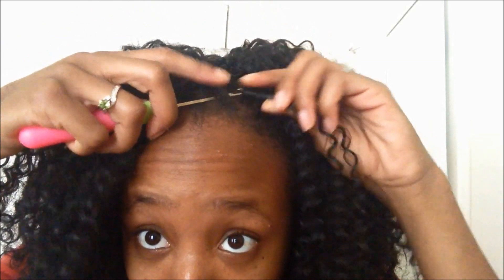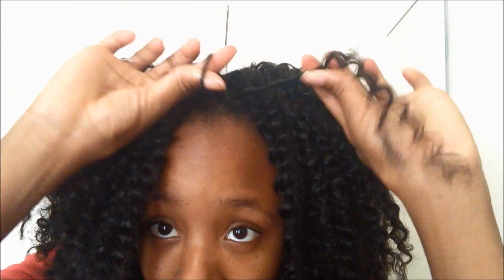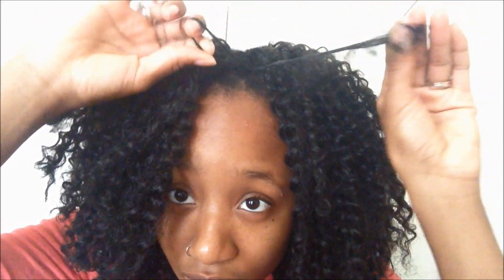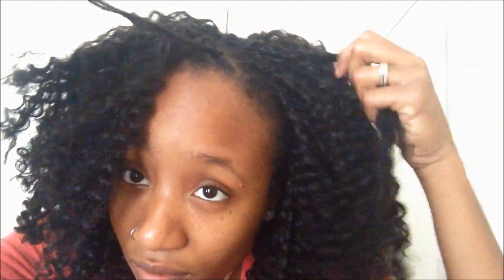Then I'm going to take a small piece of the hair. As you can see in the video, I put the latch hook through my hair, attach the piece of hair to the latch hook, and then with the loop that is in my hand, I twist it one time and pull the extension through. I just continue to do that three or four times after twisting the hair, and it forms a knot.